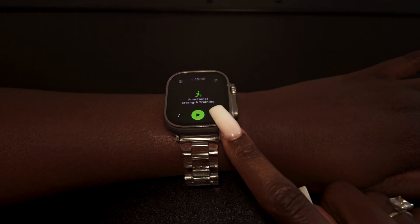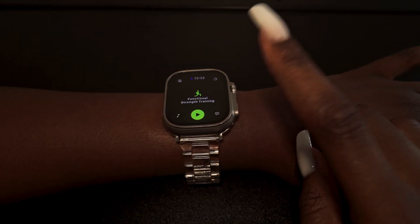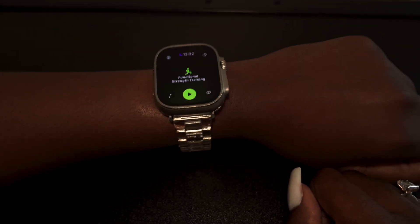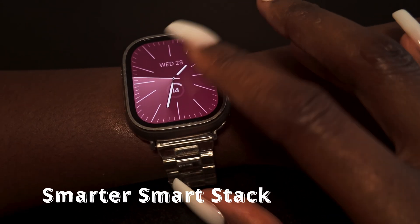This is the original Apple Watch Ultra, which is really frustrating because it doesn't support the wrist flick gesture. I think they should have brought it to the original Ultra. When I was trying to practice the feature, it wasn't working, which is really annoying.